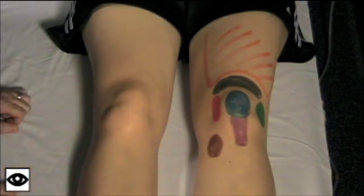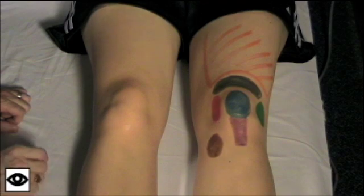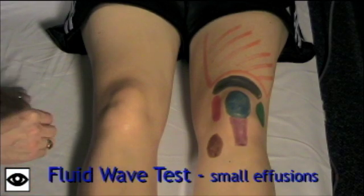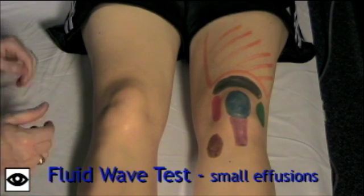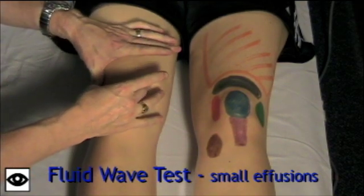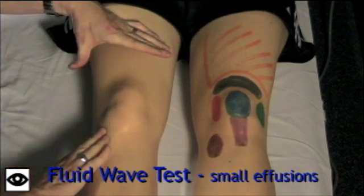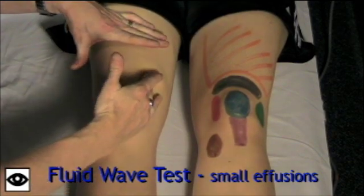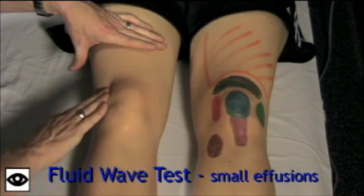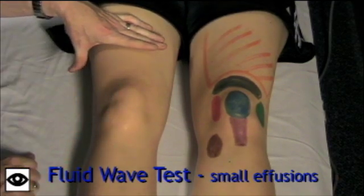The next thing you want to feel for is swelling in the knee. I like to use two tests for swelling. For small effusions, you can use the fluid wave test or the milking test. What you want to do is bring the fluid up into the suprapatellar pouch medially and then milk it down laterally. You'll see a little fluid wave here on the medial side of the knee.